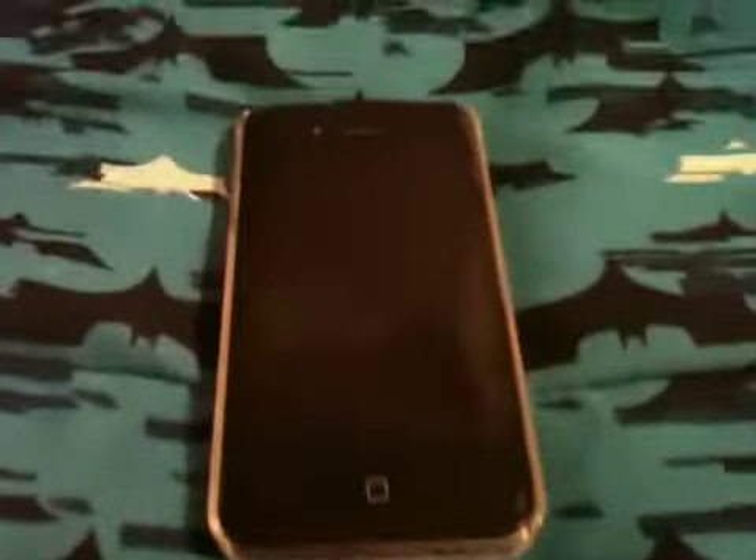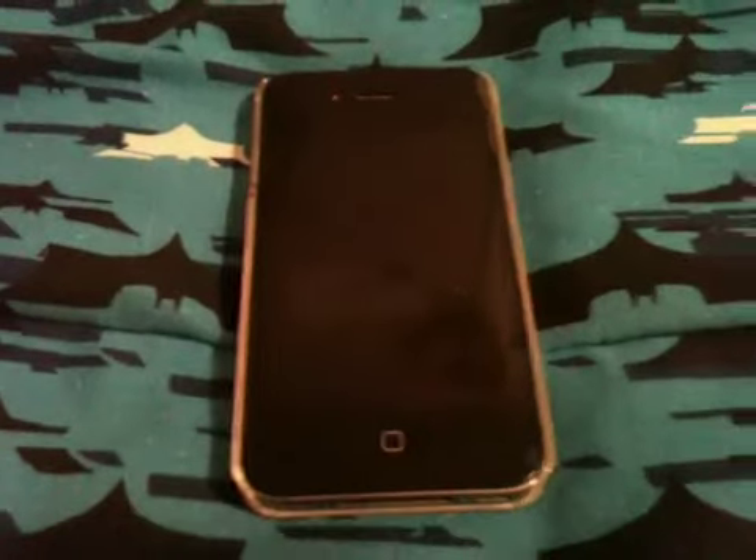Hey guys, it's Apeg here, and today I'm going to bring you a review on this 99 cent iPhone app called Wobble. It's my mom's phone and I'm recording it on my iPhone.